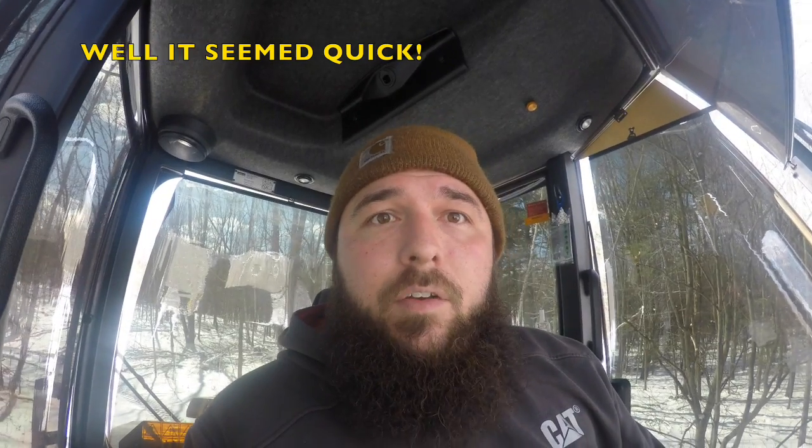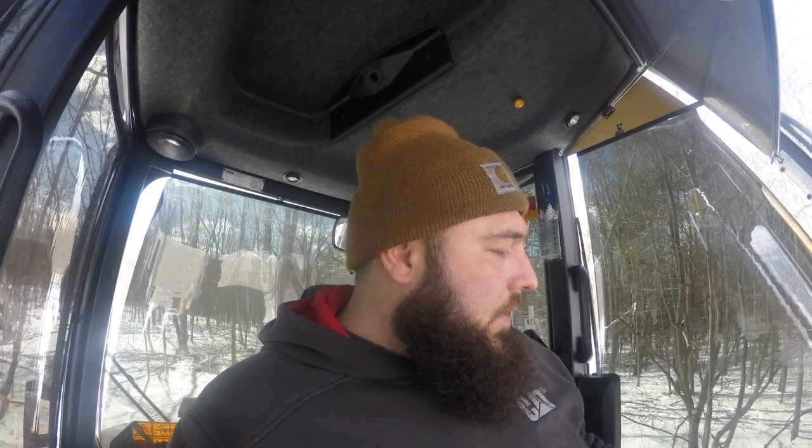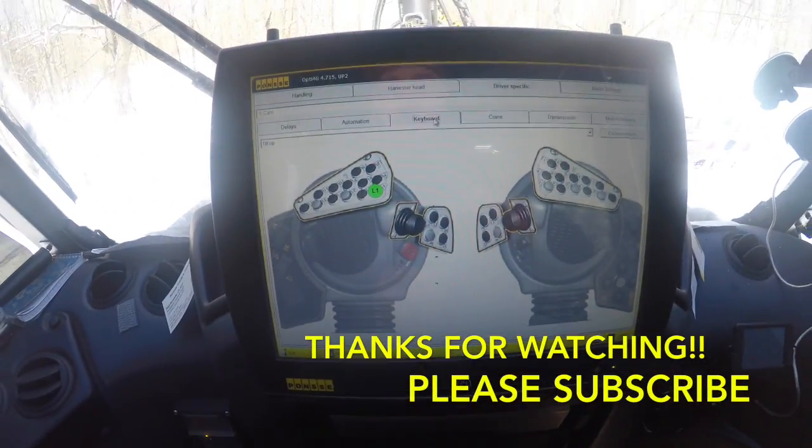There are so many settings — you can even change one gear out of all three to carry you through different speeds. This was just a quick video on how I have my harvester set up. I don't know if it'll help anybody get some ideas, but that's what I found works best for me. I will eventually do a control video actually showing and going over my controls while I'm harvesting, but I just wanted to show the computer side of it first. Thanks for watching!